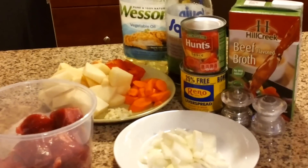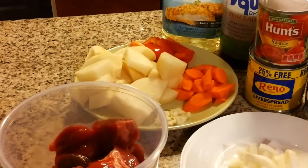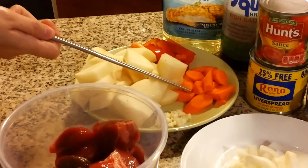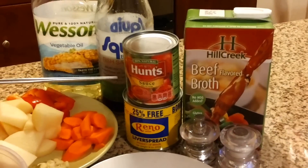Here are the ingredients: 2 cups of beef, 1 whole large potato, 1 fourth red peppers, 1 whole carrot, 2 cloves garlic, and 1 whole yellow onion.